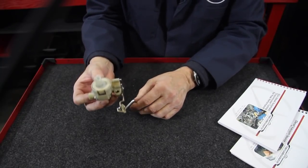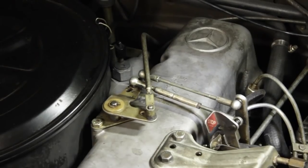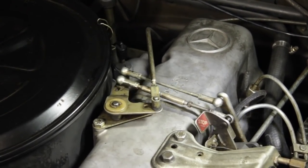This valve uses vacuum to control the shift quality of the transmission, and it's connected to the linkage through the throttle mechanism on your injection pump.